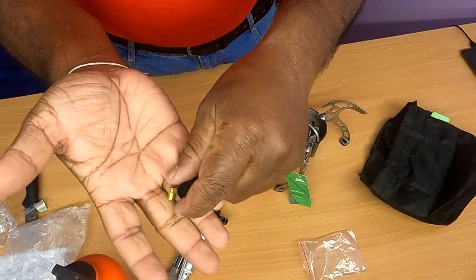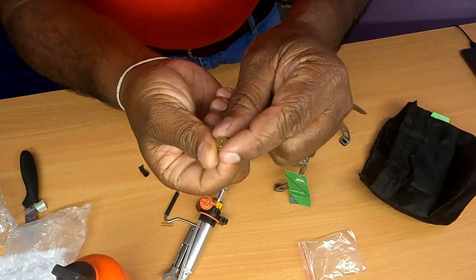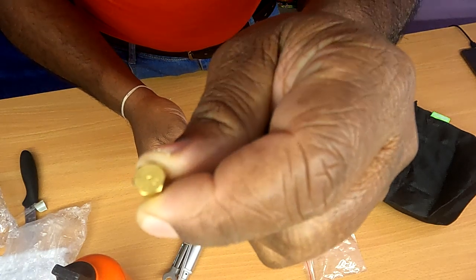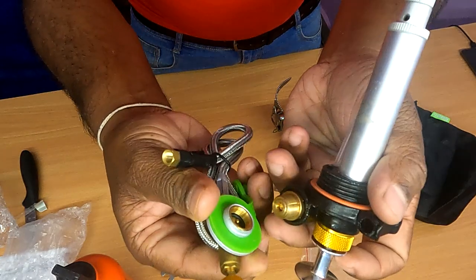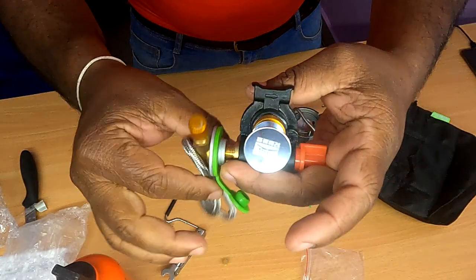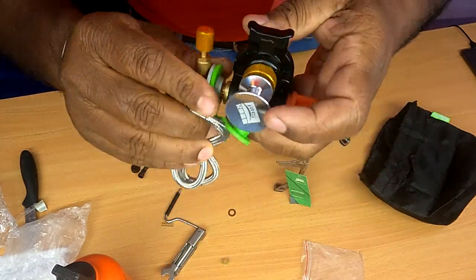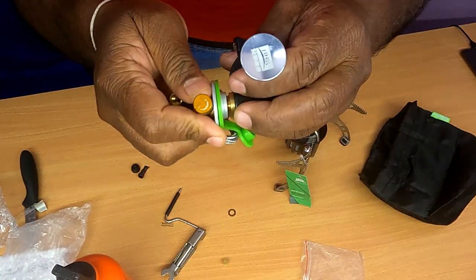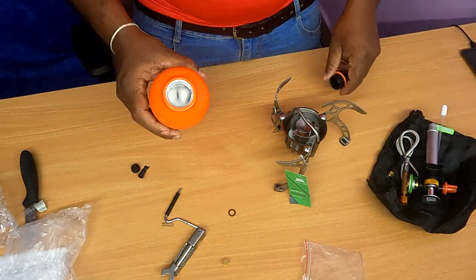You can use a gas tin in the camping area, and you can use a fuel outlet in the camping area. This is a fuel outlet. You can fix the fuel pipe in the camping area and use a fuel pipe to pump fuel.